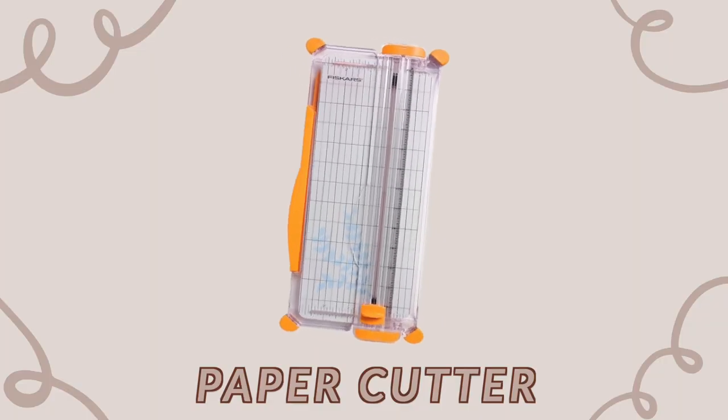I also use a paper cutter, mainly to cut down the laminating sheets so they fit within the black box on your sticker paper, which helps the Cricut read it better and avoids issues with cut lines. It's not 100% necessary but it saves a lot of time and hassle.